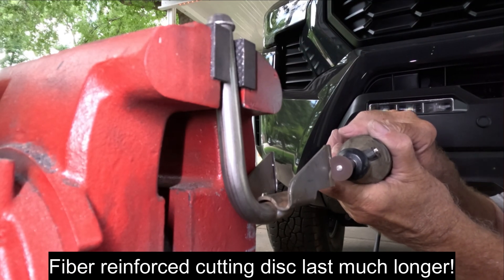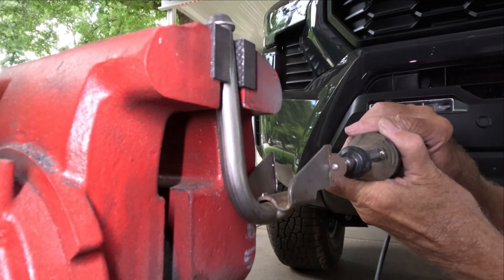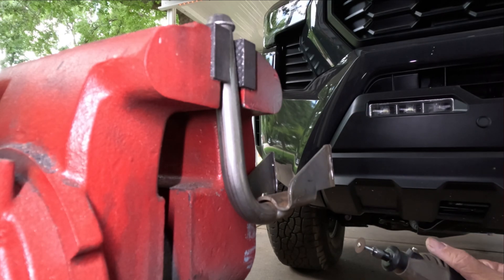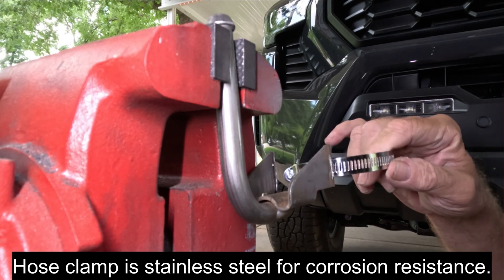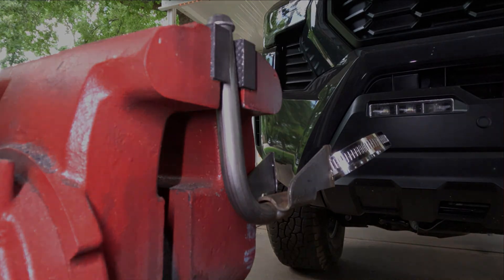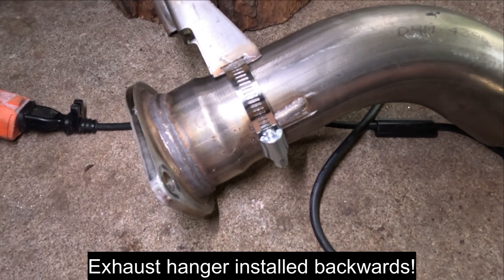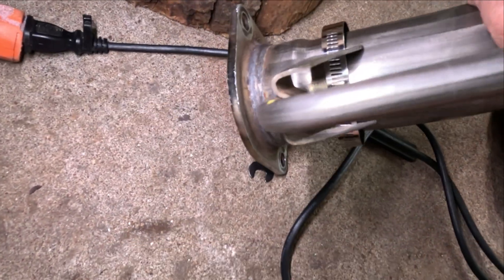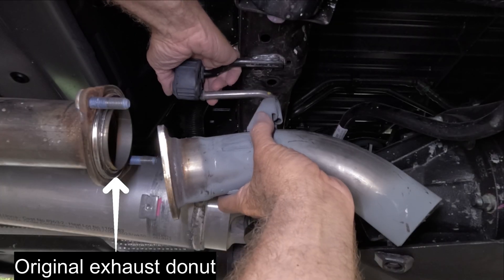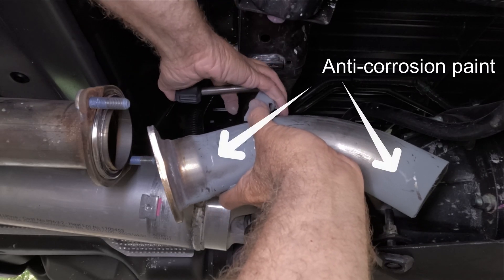I don't think it's a good idea to just remove the rear exhaust pipe entirely — it would trap exhaust gas, heat up the rear differential and gas tank, and let exhaust fumes into the cab. After cutting, smooth all the cut edges and coat them with anti-corrosion paint.